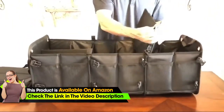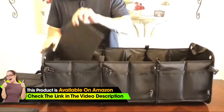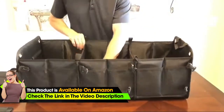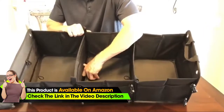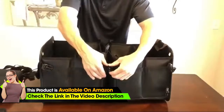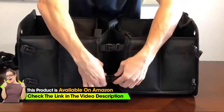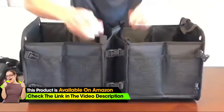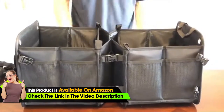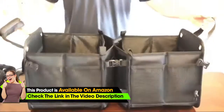The unique feature of this three-compartment organizer is that it can convert to two compartments or one compartment. To go to two compartments, you pull up the base, which allows it to fold in. It has buckles on the side — four buckles total, two on each side and two in the back — and now this converts into a two-compartment organizer.